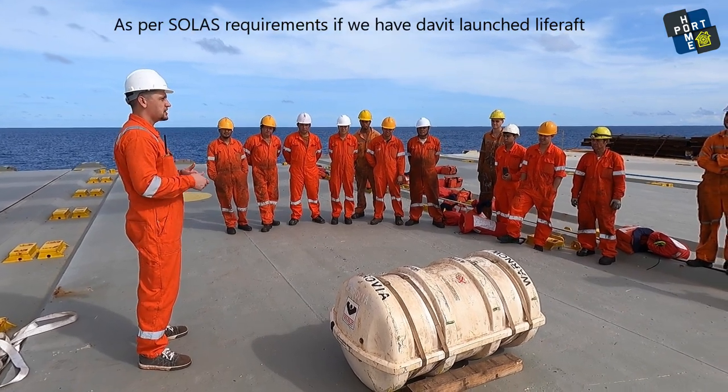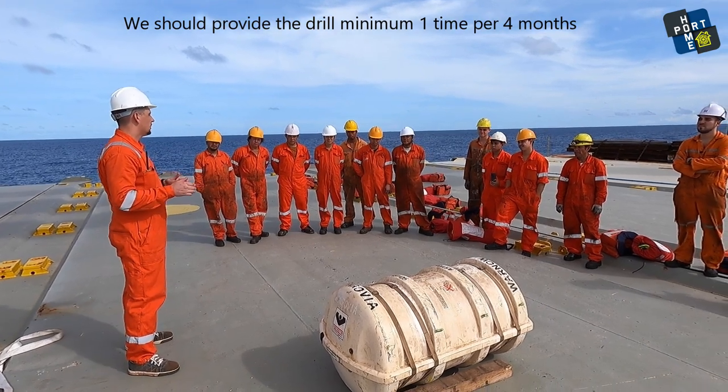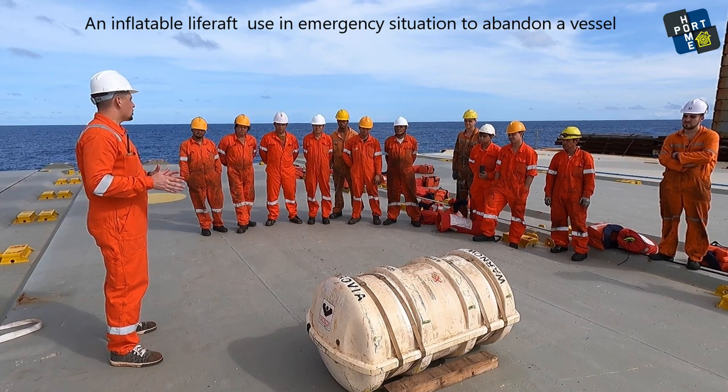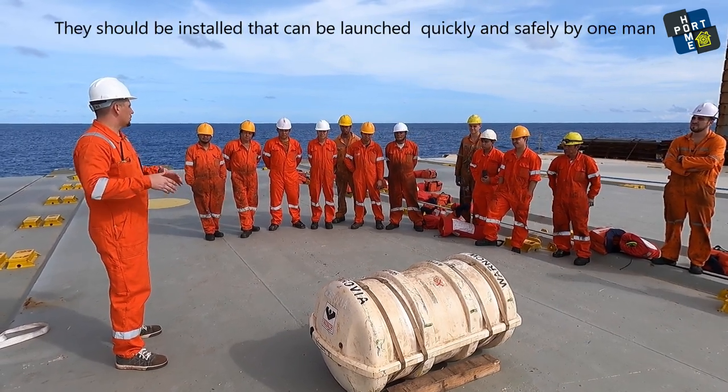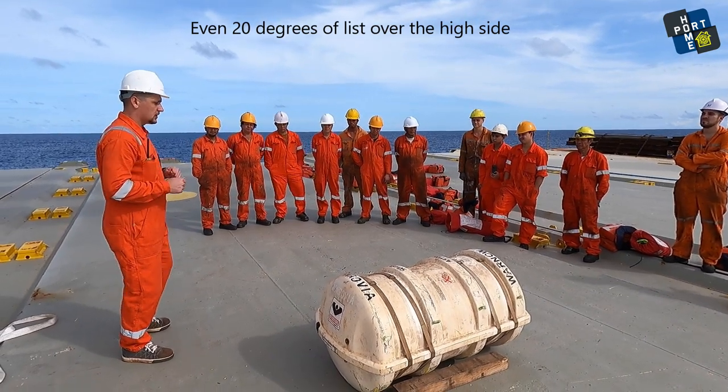As per SOLAS requirements, if we have the davit-launched life rafts, we should provide that drill minimum one time in four months. An inflatable life raft is used in an emergency situation to abandon the vessel. They should be installed so that they can be launched quickly and safely by one man, even at 20 degrees of list, over the high side.